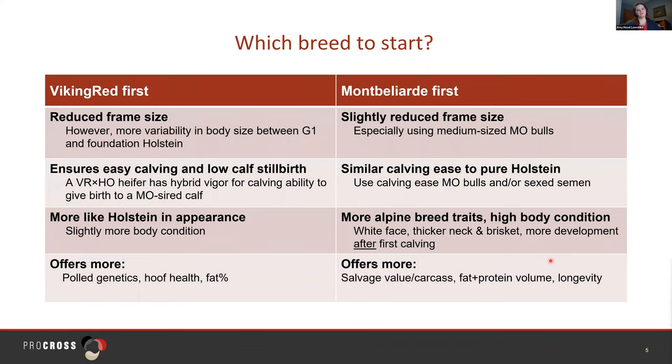Which breed to start with first? There are a few things to consider. First, body size: Viking Red is the smallest of the three breeds in Pro Cross, so it will reduce your frame size the most — I suggest this if you struggle with excessively small stall or parlor sizes. If you go with Montbelliard first, you will experience a slightly reduced frame size since Montbelliard is smaller than Holstein, but you should expect about similar body weight because Montbelliard creates a high level of body condition.